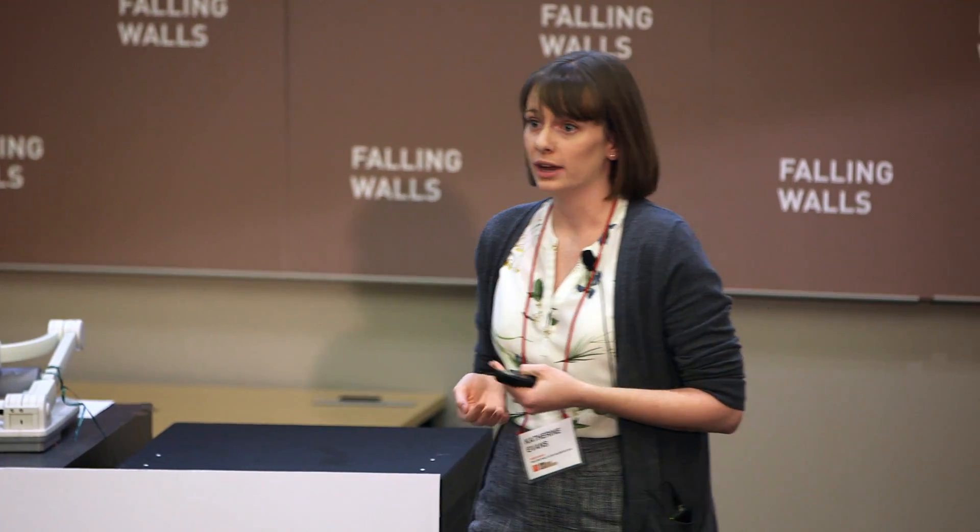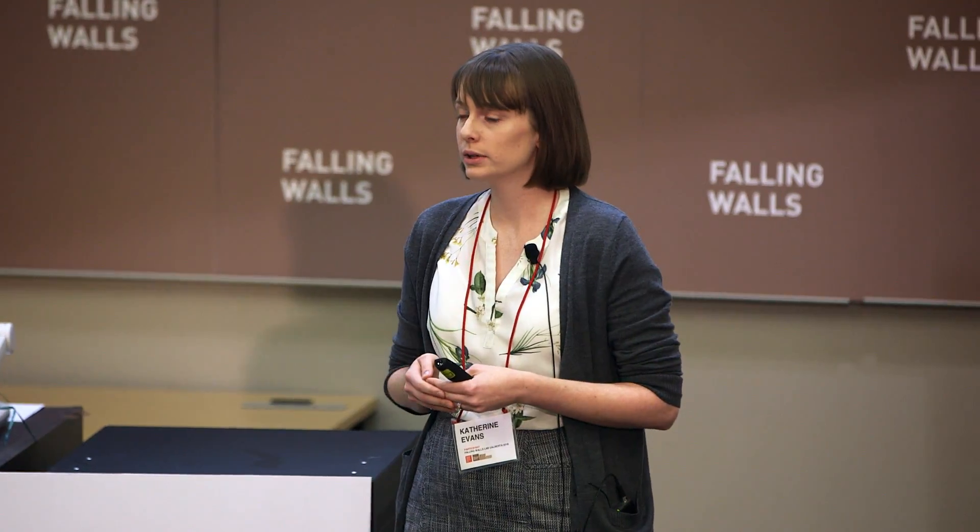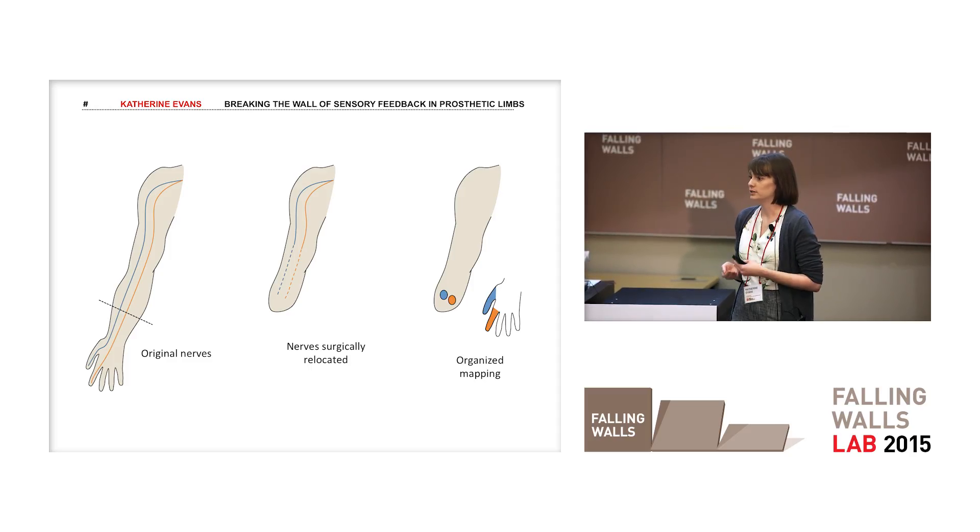The way we are breaking down this barrier is by developing our own tactor system that's going to be inexpensive and accessible. We're using off-the-shelf components and 3D printed parts to keep costs low, and we're also hoping to release our device open source so that other institutions around the world can access our design and manufacture it themselves.